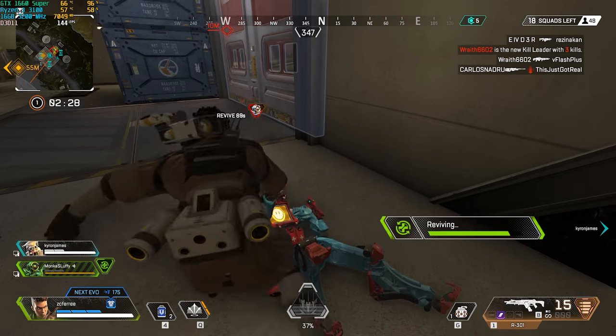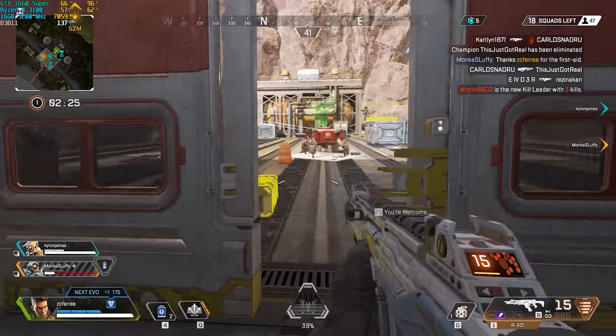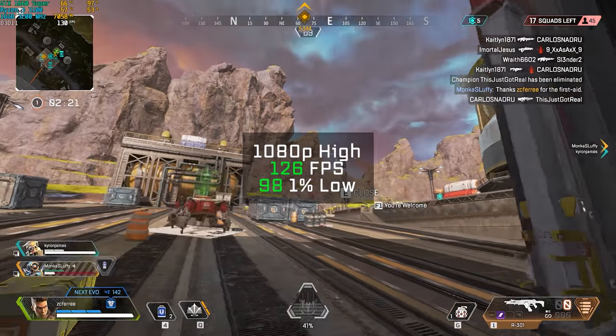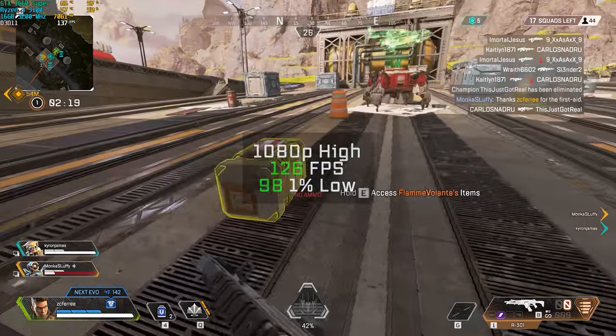Apex Legends followed up after that. I'm not good enough at this game yet to include any webcam footage, but let me know down in the comments if you want to see that. In 1080p and high settings I got 126 frames per second.